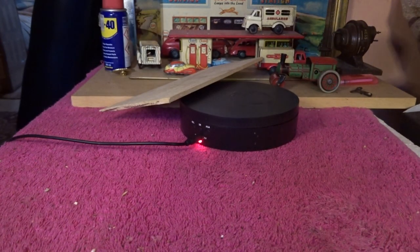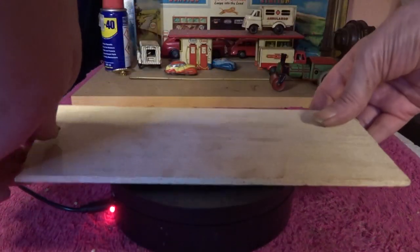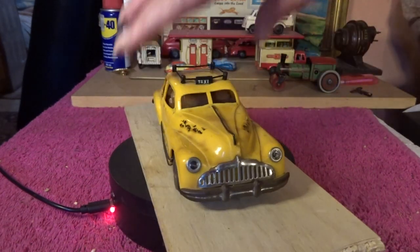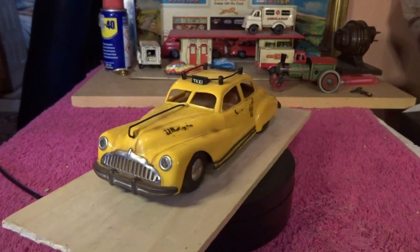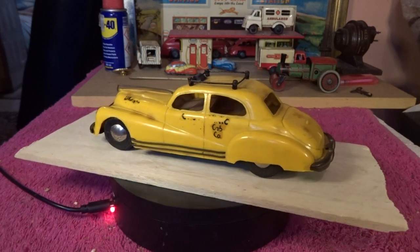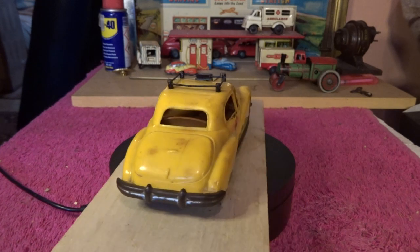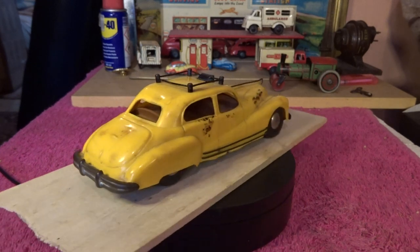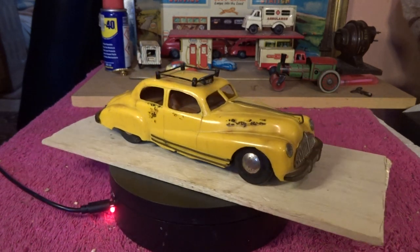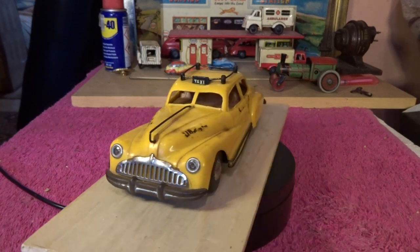Here it is - here is the taxi cab. I was trying to work out the details of all of this. There it is. It says something cab company on the back - I was thinking it might have said New York cab company, but it never said that. It says Munich cab company. You can see the thing on the roof there - it says taxi.